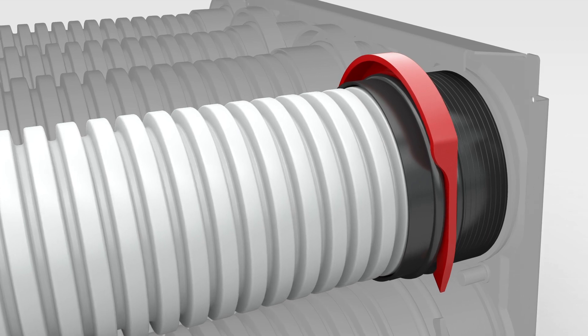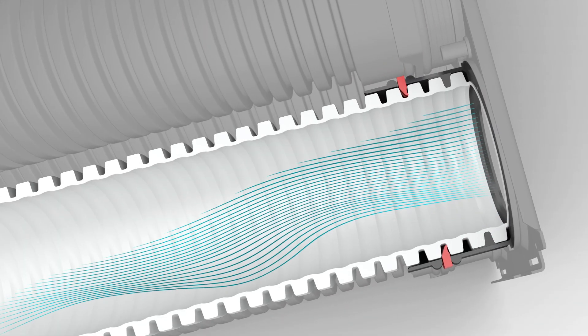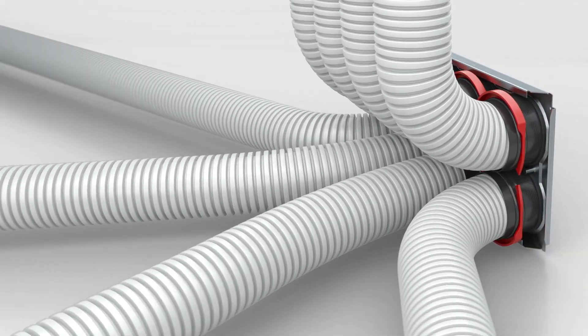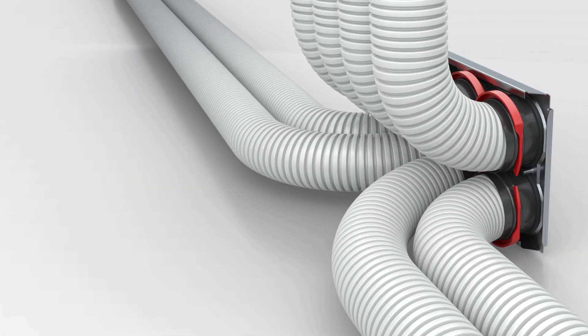The connection system prevents accidental unclipping. Solid and secure, even when the tube is not fully inserted. In fact, it stays in place when rotated up to 90 degrees.